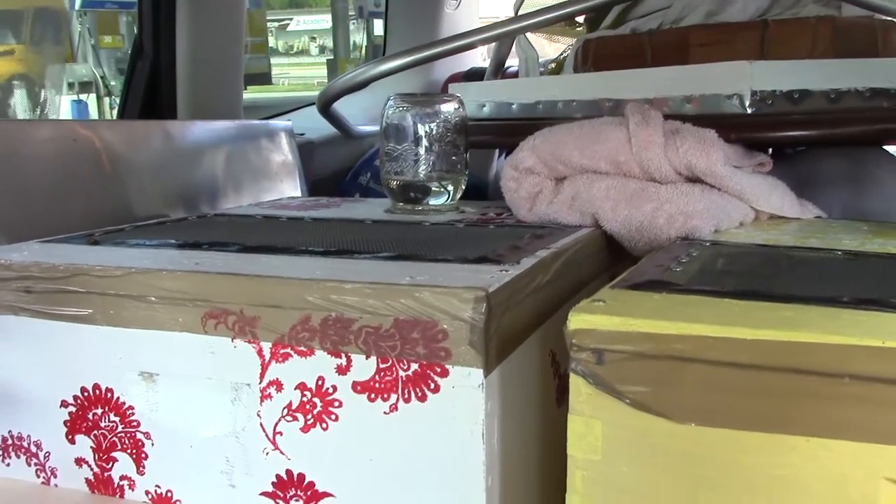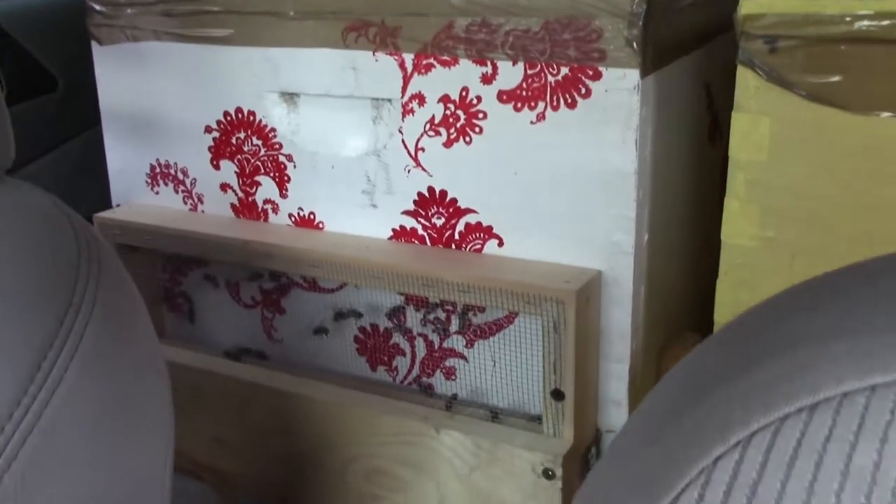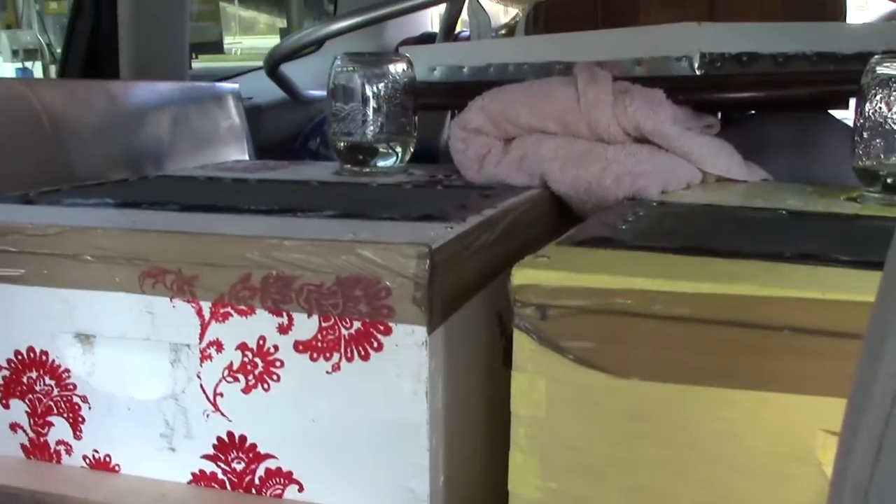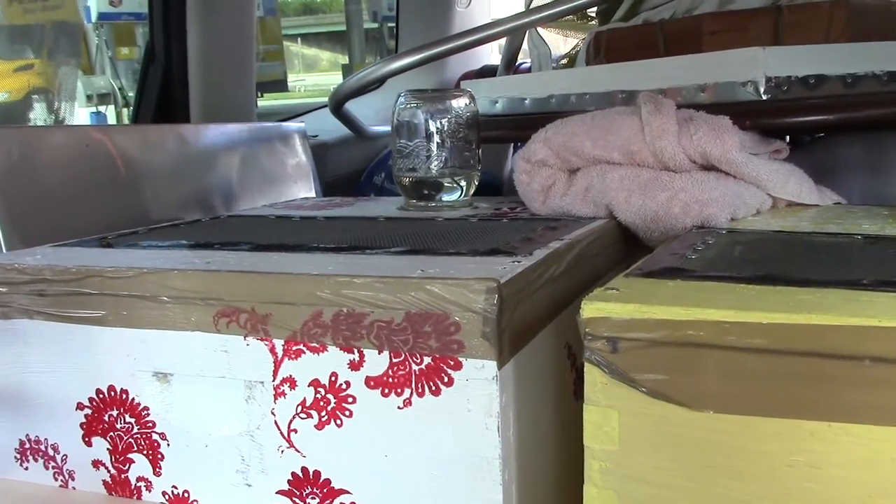At every stop, I make sure I have either the windows open or the air conditioning on depending on how hot it is outside, and I put the little sugar water bottles out for them.